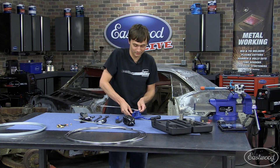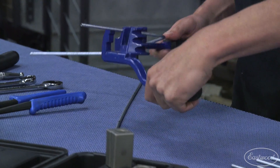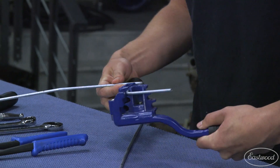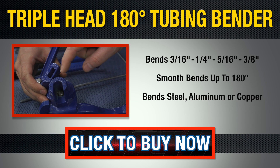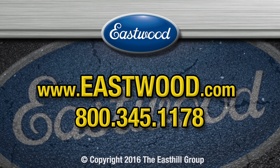We're going to do one last bend. This will get us to what would be the wheel cylinder.